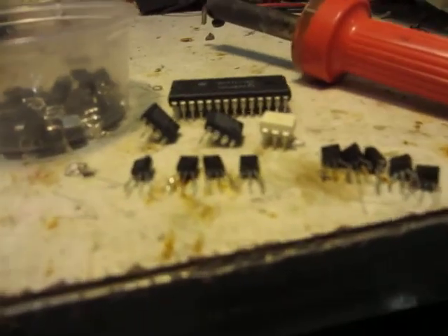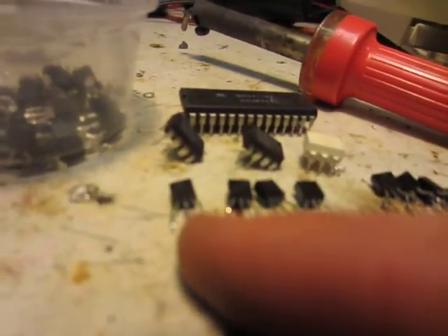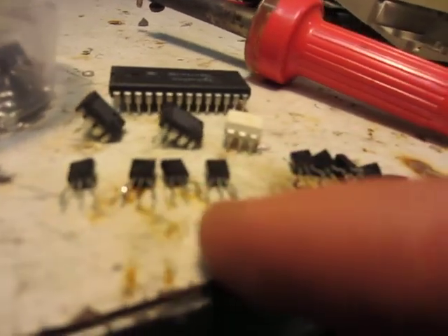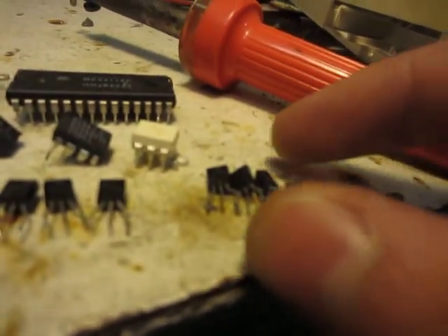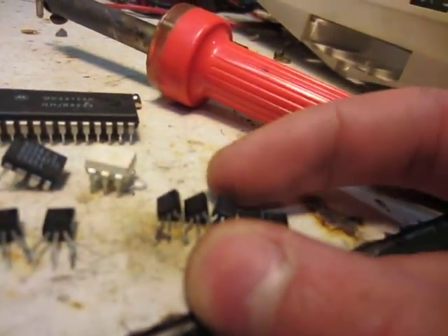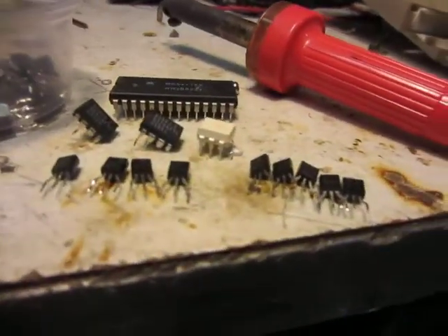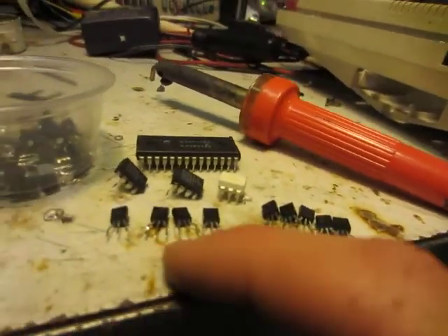They're all general purpose ones, most of them. So there's like 2N3904s, a lot of those, and a lot of the 2N3906s. So there's PNP and NPN. These ones are PNP here and these are NPN.